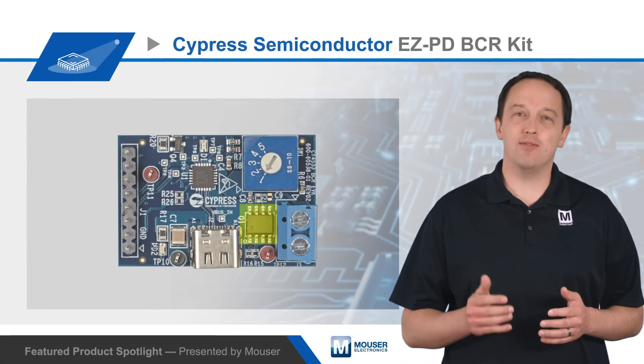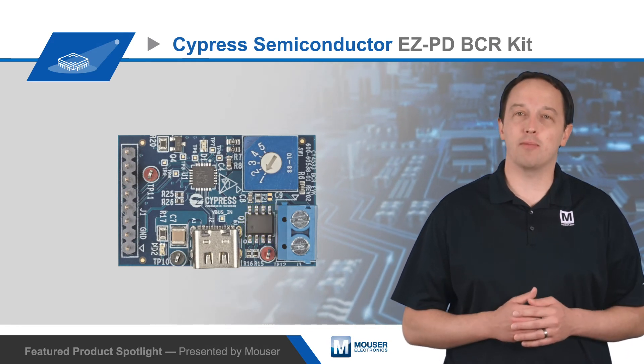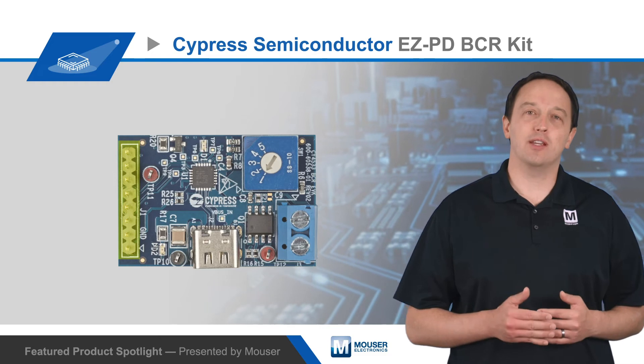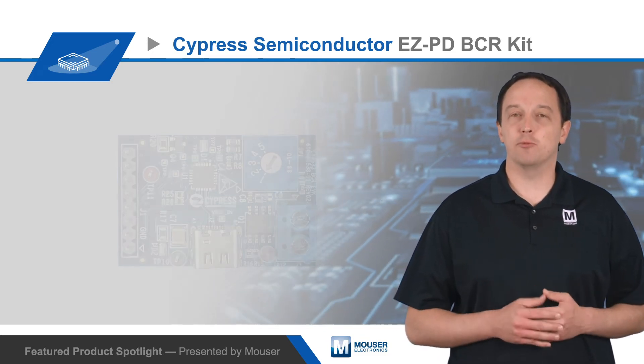It also has a 5 amp PFET load switch to let power flow to the output after successfully negotiating the power contract, and a header to access the I2C interface and the flip pin, which indicates orientation of the mated USB-C plug.